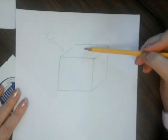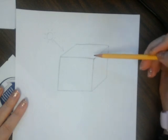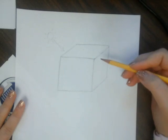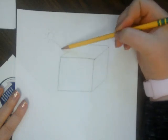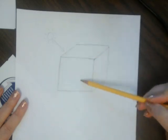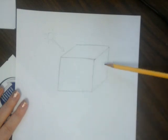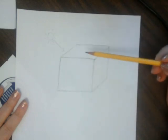The sun kind of points its rays down on this side of the box. The top of the box is going to be the lightest value because the rays are directly hitting the top. The front plane is going to be a middle tone value — maybe like a three or four on your value scale. And then the right side of the box is going to be completely in shadow; the sun does not reach this side, so this is going to be the darkest side of the box.